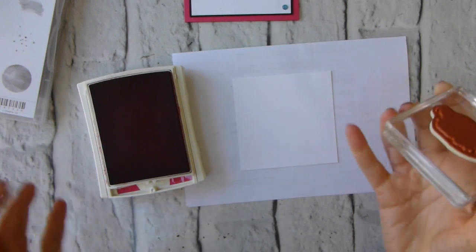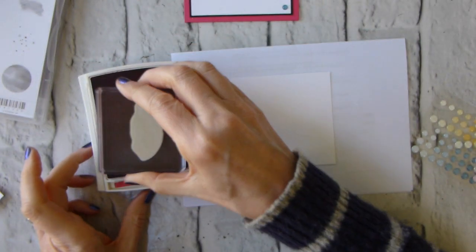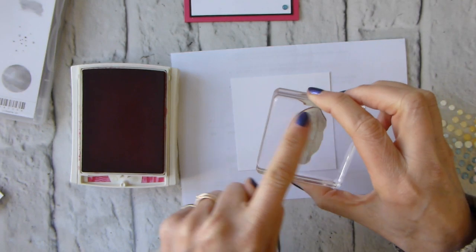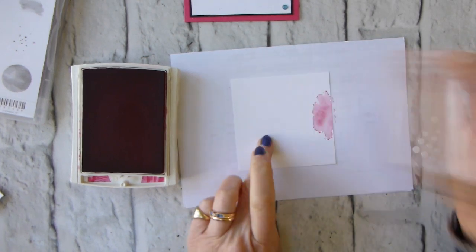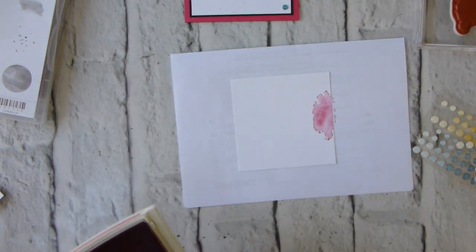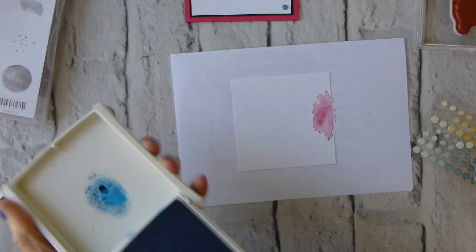If you want to be absolutely precise on your placing, you can start with the Old Olive in the middle and work outwards — but when did I ever do anything precise? I'm doing it with the rounder edge to the left, just finding roughly the middle and start stamping. I am going to clean off between each color so I don't mix my colors in the ink pads.